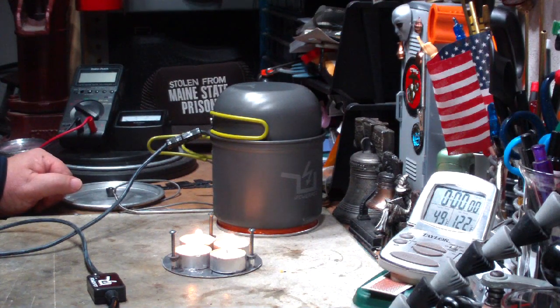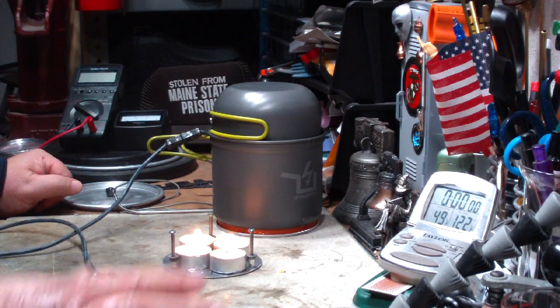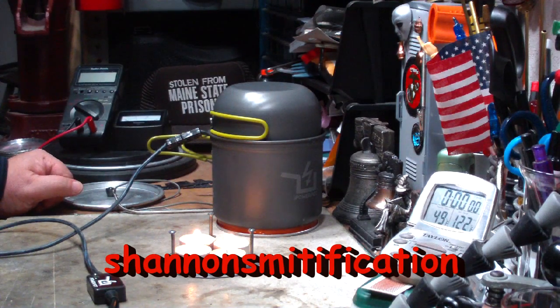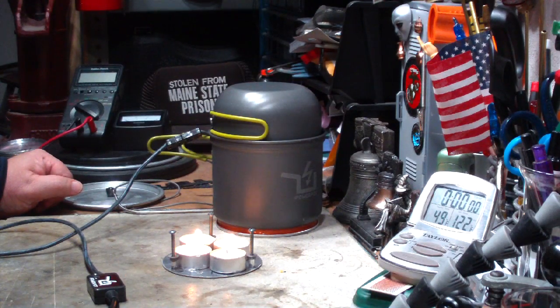I've gotten a bunch of interesting emails and comments. Thank you very much. Two of them I thought I'd try to work with here. Shannon Smithification had asked — I wonder how this would work with tea light candles. If it works, that would make a great backup for batteries and such.